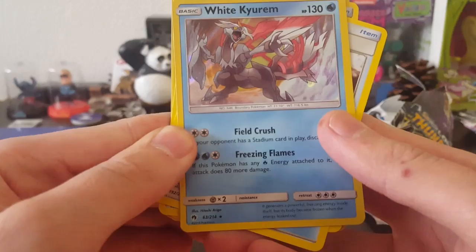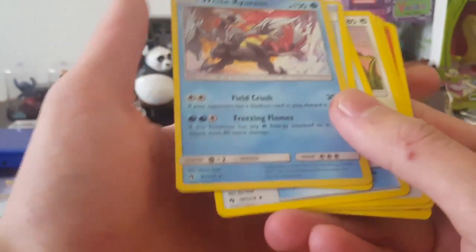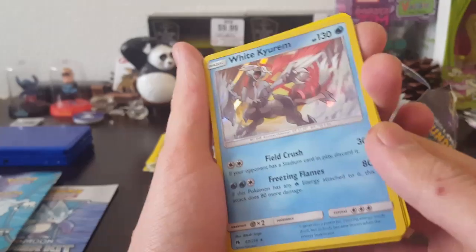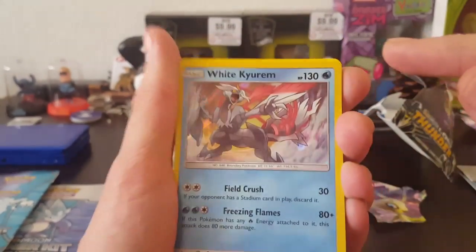White Kyurem. Not sure if I said or pronounced any of that correctly. But yeah, and that has — not sure how rare that is, but it's rare and it has the...